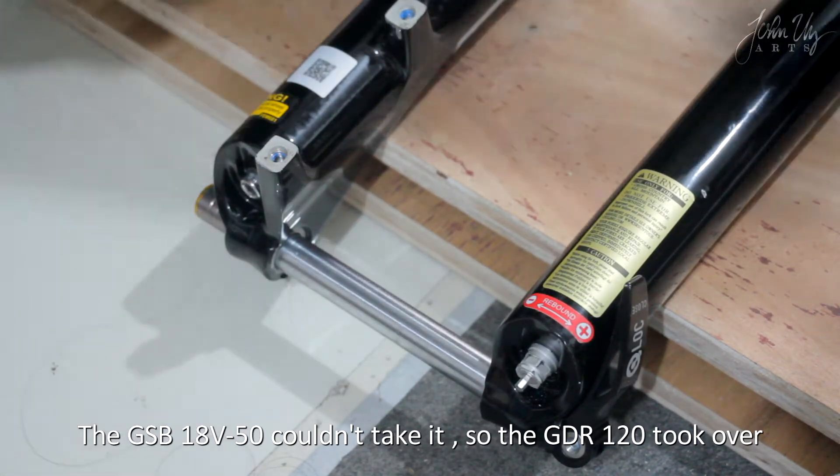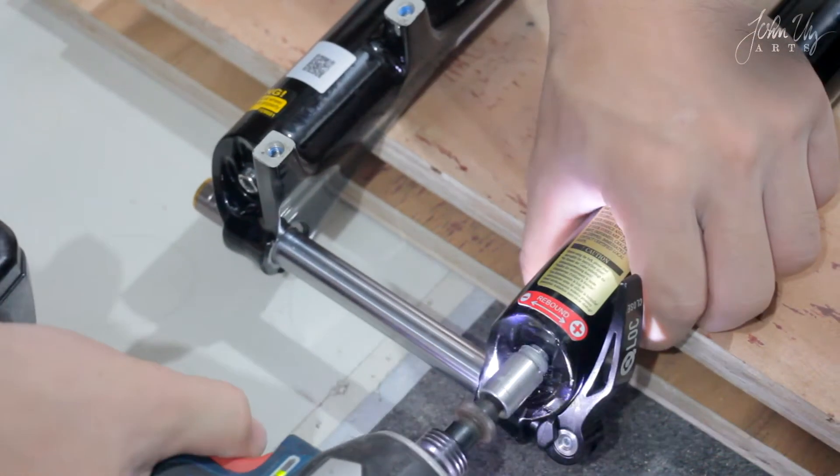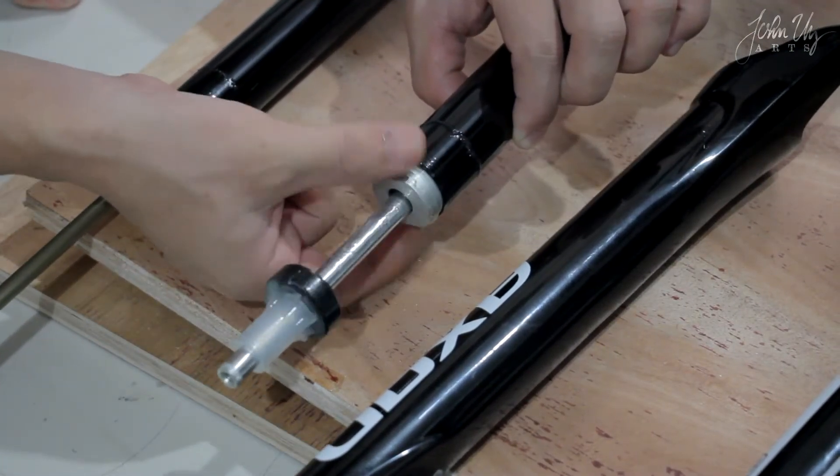We remove the G-SB. The G-SB wasn't enough to remove the nut, so I used the G-D-R torque driver. This is the coil spring assembly where we adjust the treble.